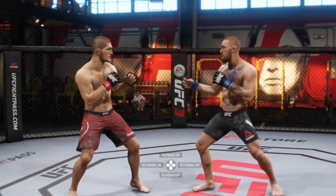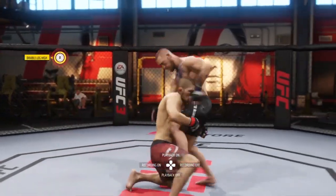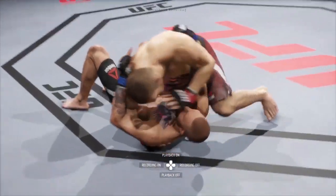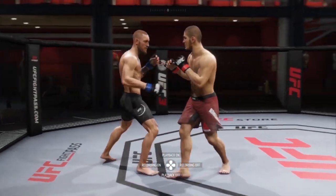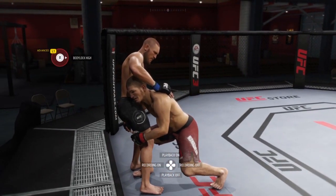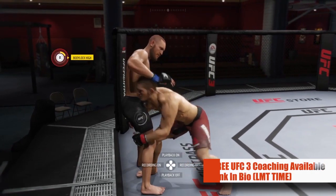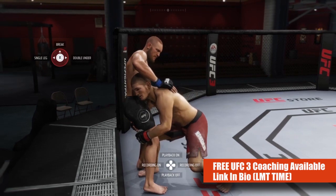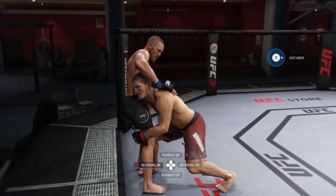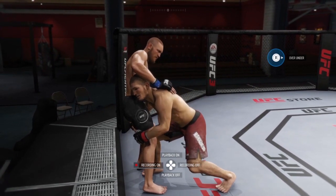Now, correct me if I'm wrong, but you guys have noticed that the body lock high slam — when you push your opponent up against the cage — it oftentimes changes sides. Sometimes it'll be the right direction and sometimes it'll be the left direction, and I was always confused as hell as to why. While I can't claim to know why it switches sides, I do know a surefire way to always defend against it.